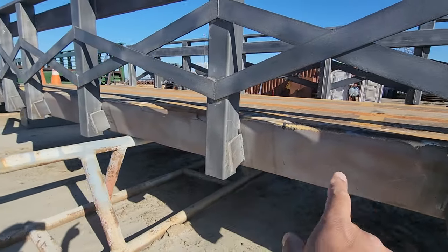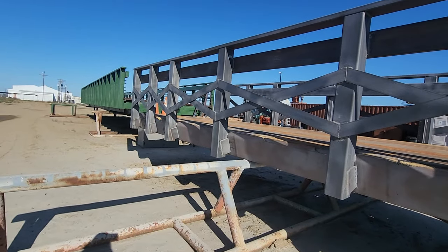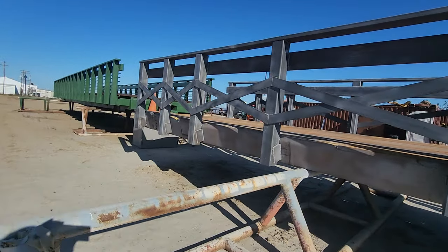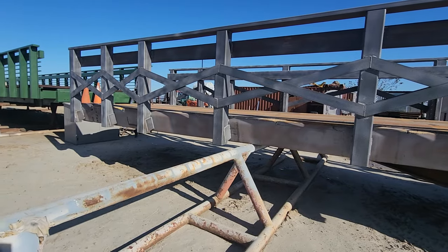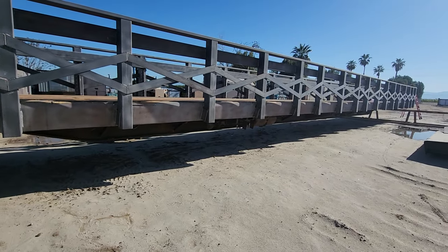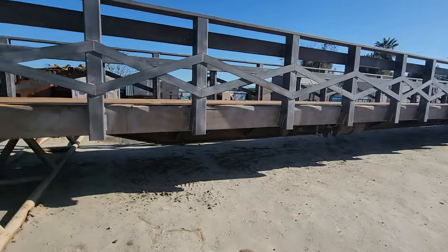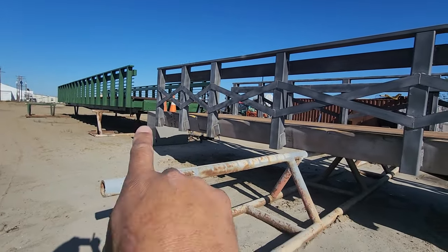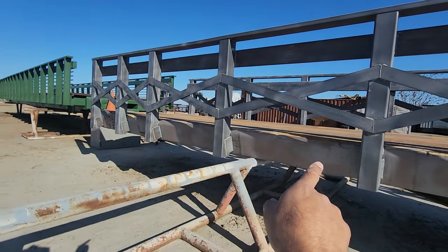The base paint we charge per square foot. The guardrails we charge per linear foot, because guardrails are kind of a funky shape. So for this 90-footer that would be 180 linear feet of guardrail and 180 square feet of base paint — two different paint charges, because sometimes we don't have guardrails and we're just painting the bridge.